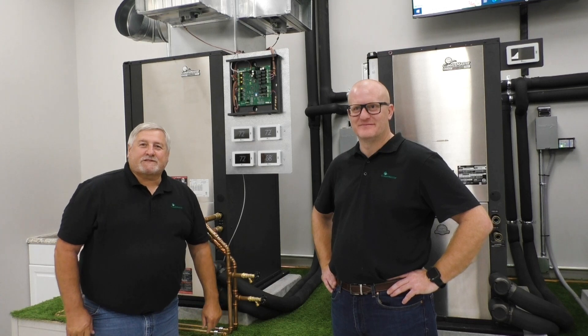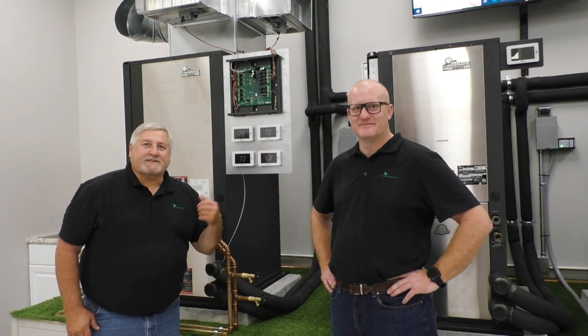If you have any further questions, please don't hesitate to call John and myself. Thank you, thanks for watching.